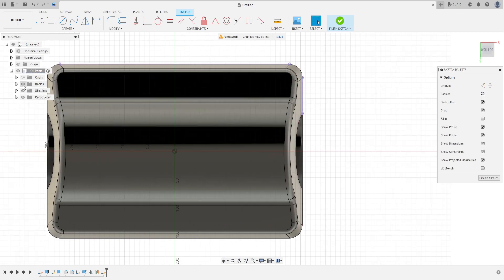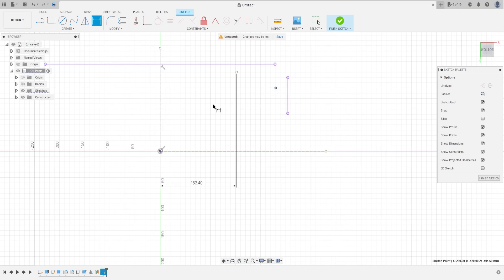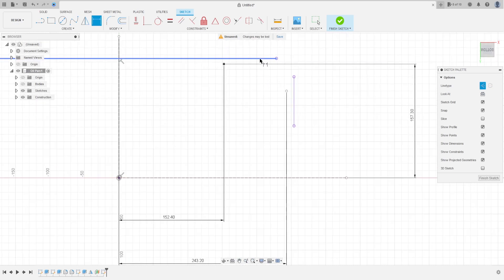Press OK, press OK. Hide the body here. Select Line, construction line — make a construction line here and another one here. Go to Create, select Point — make two points here. Go to Sketch Dimension. The distance between this point and this line is 152.4 millimeters, and the distance of this point and this line is 243.2 millimeters. The distance between this line and this line is 153.3 millimeters, and the distance between this point and this line is 153.3 millimeters, press OK.